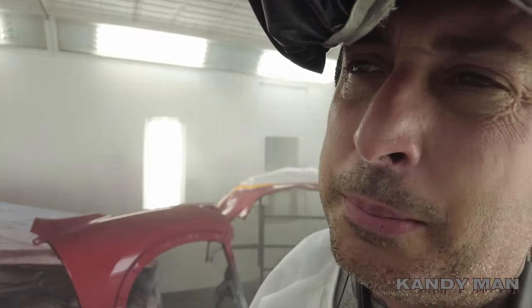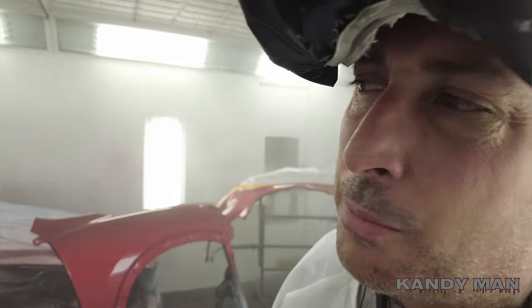We're going to let that flash a minute, then hit it with the second coat. It's almost a three-minute flash time and you come right back on it.